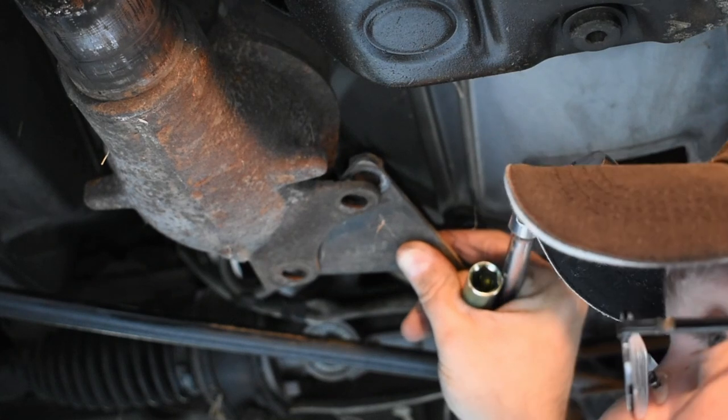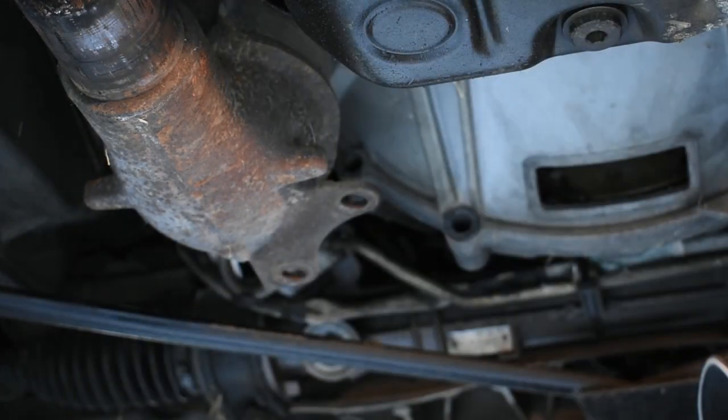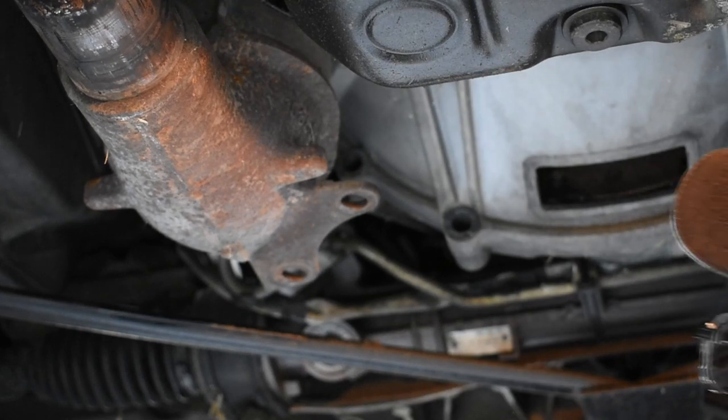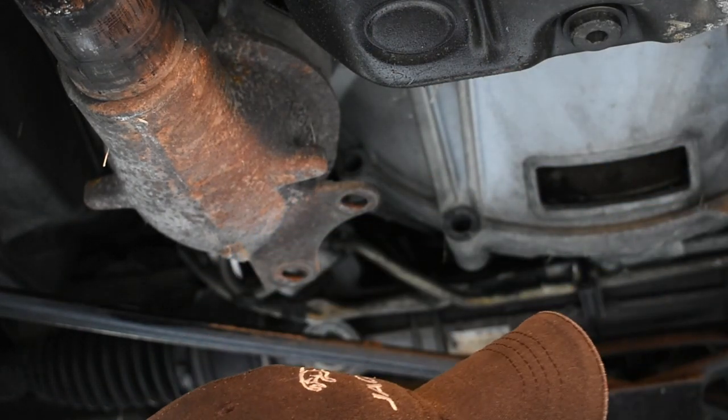In case you didn't catch my sarcasm — that was sarcasm. It's very important to have your bolts tight holding your transmission to your engine. That way it doesn't have massive problems.